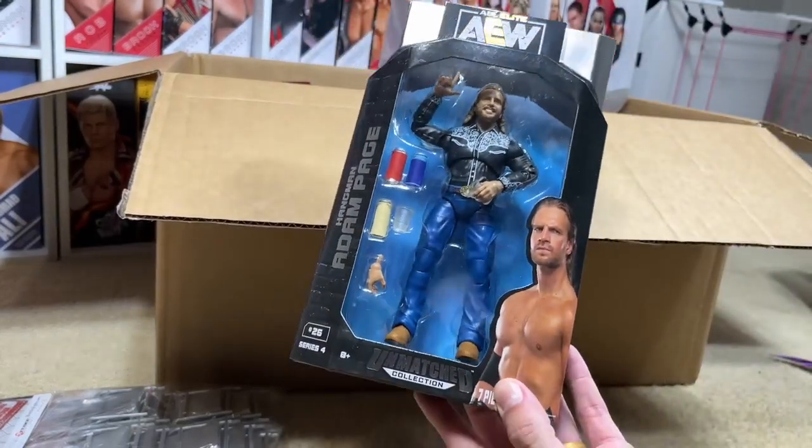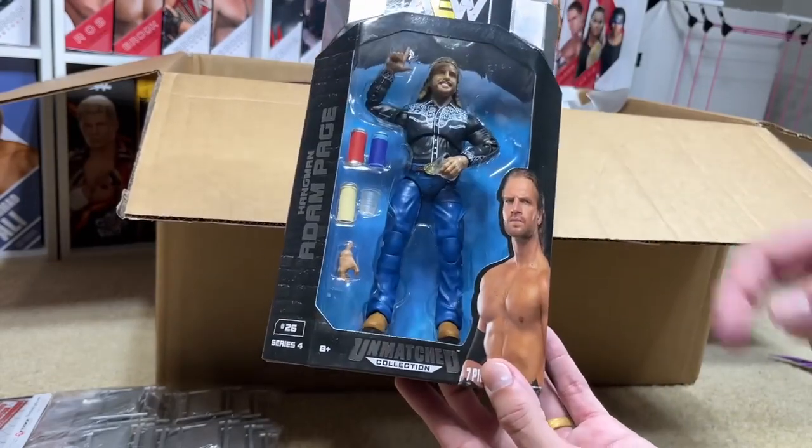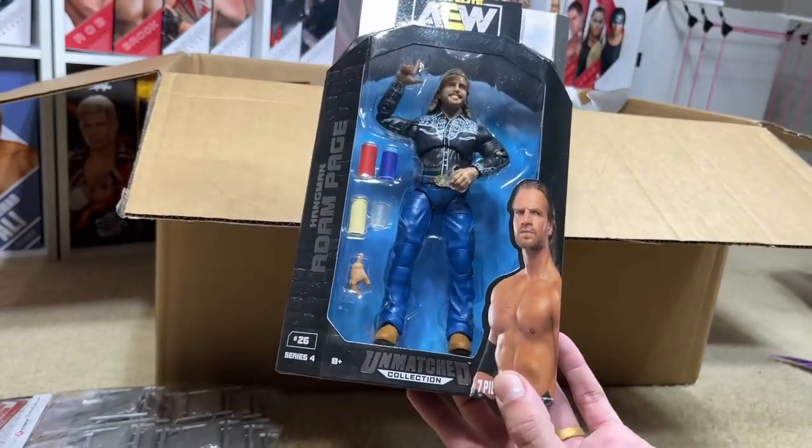The reason I got this figure was mainly for parts. It was like $2.99, man — $2.99 for some extra legs, some great accessories, and a solid overall figure. Why not go ahead and buy that for the accessories alone?